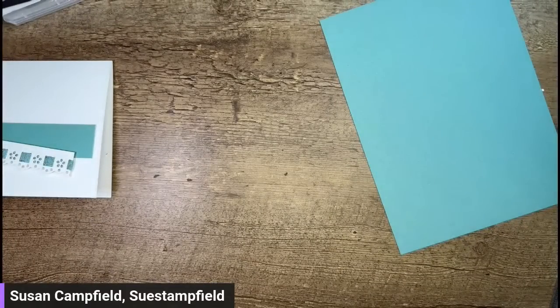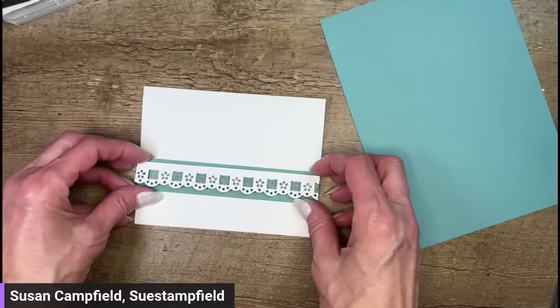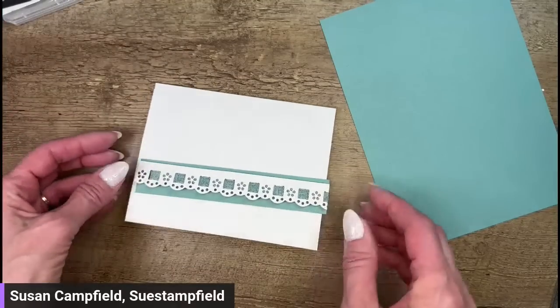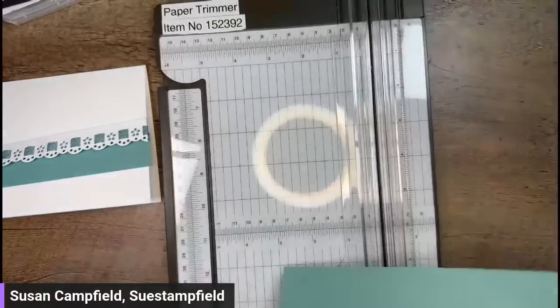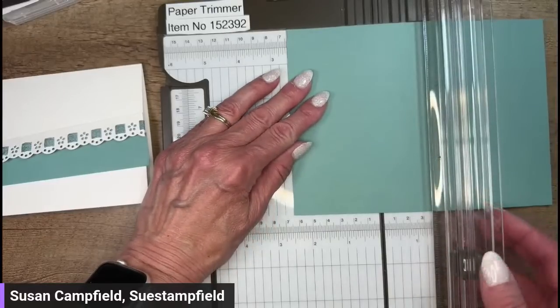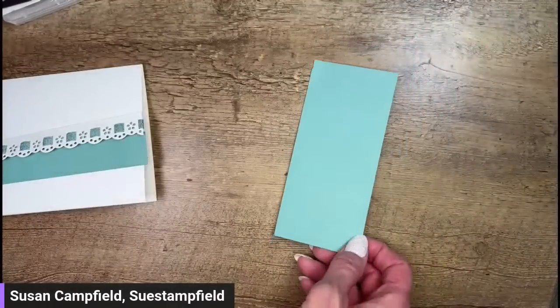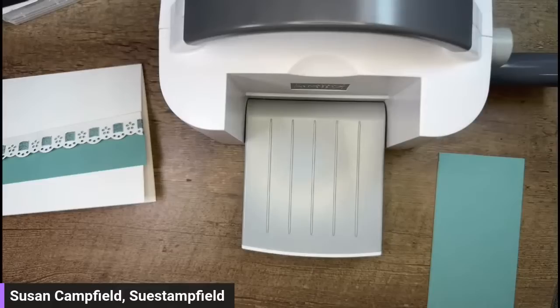Let me know in the comments if you want to do white on white or if you want the border. We're making a monochromatic card — monochromatic usually means a neutral paired with one color. I do navy and white a ton, and this time we're going to do Lost Lagoon and white. Monochromatic cards can be very striking — if you're struggling with matching colors, just go with one color and a neutral, easy peasy.